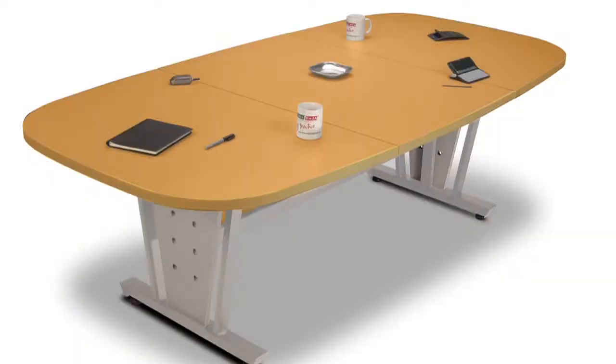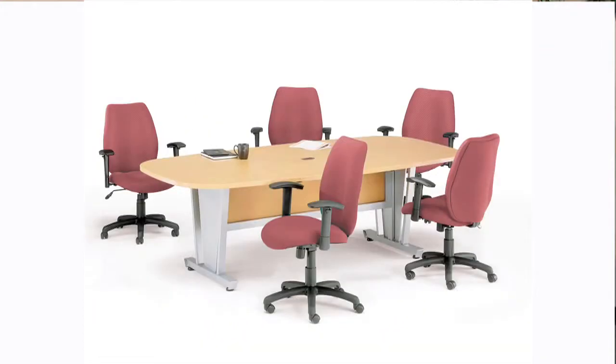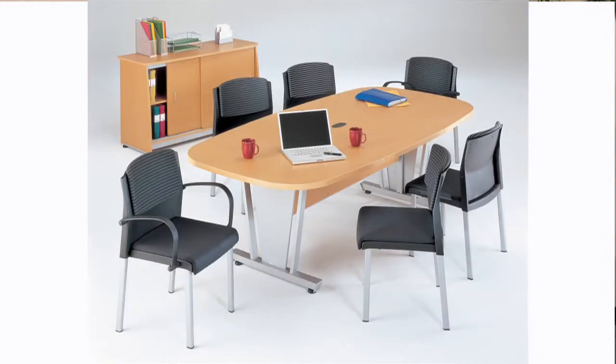The model 55118 modular conference table is available in 3 colors: graphite top with a black base as you can see here, a cherry top with a silver base, and a maple top with a silver base — making sure that it will match your office or any office. The model 55118 modular conference table is a great contemporary look and provides some great style that some offices truly need.